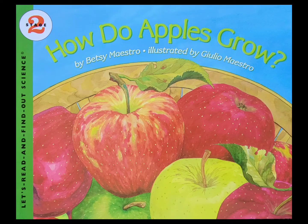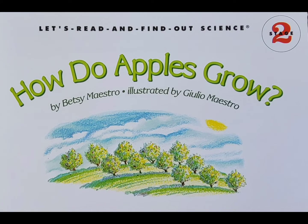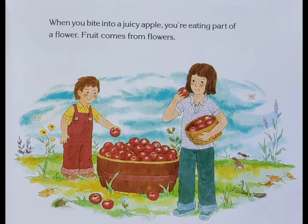How do apples grow? Written by Betsy Maestro. Illustrated by Julio Maestro. When you bite into a juicy apple, you're eating part of a flower. Fruit comes from flowers.